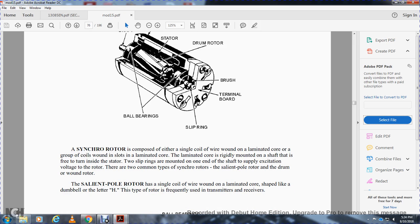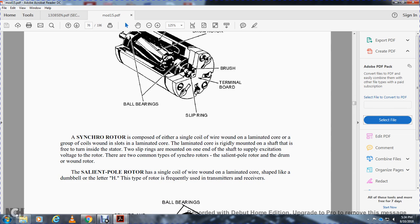The synchro rotor is wound with either a single coil of wire wound on a laminated core, or a group of coils wound on a laminated core, rigidly mounted on a shaft free to rotate inside the stator. Two slip rings mounted at one end of the shaft supply excitation voltage to the rotor. The two common types of synchro rotor are the salient pole rotor and the drum wound rotor. The salient pole rotor has a single coil of wire wound on a laminated core shaped like a dumbbell — also described as an H-type rotor.